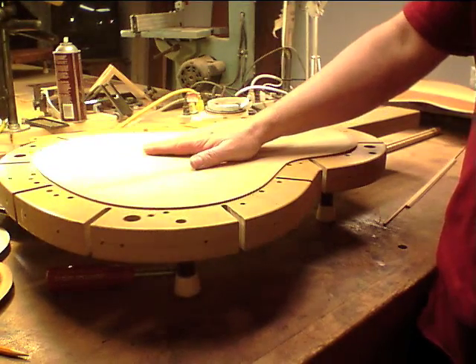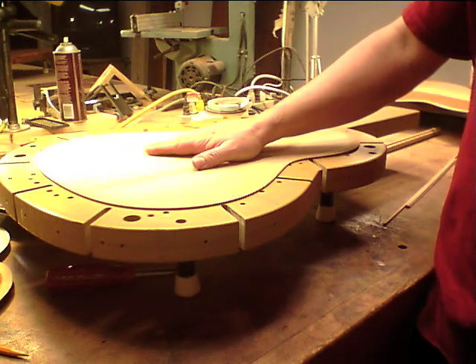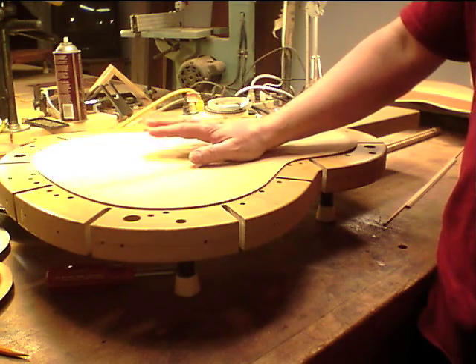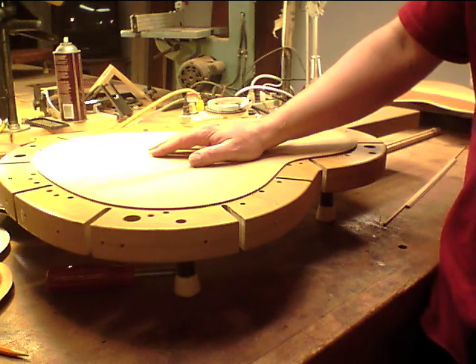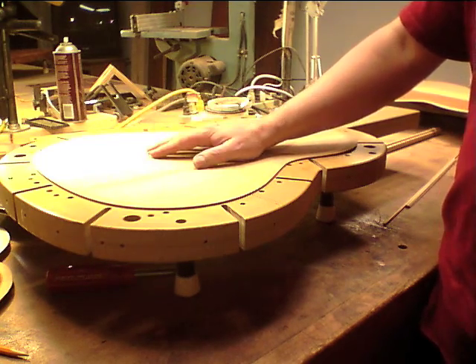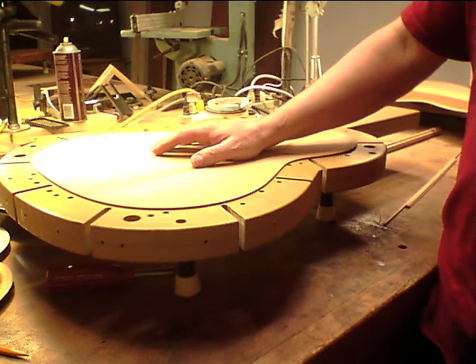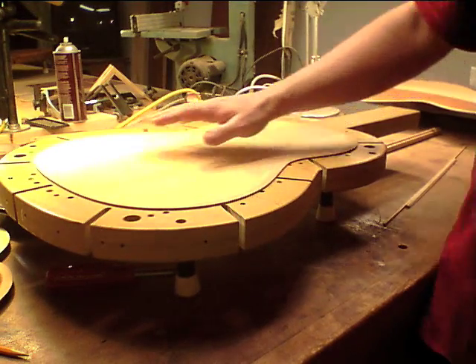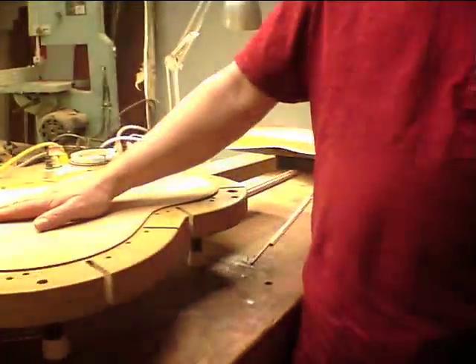I was going to try it without the redwood just to see how it goes, whether or not I really need it. The redwood I had came out of a big board from Alicia Carter — Bob Ruck was going to make tops out of it and decided he didn't want to. It was a big hunk of redwood and I said I'd love to have it. Getting quality redwood in a big piece is kind of difficult.